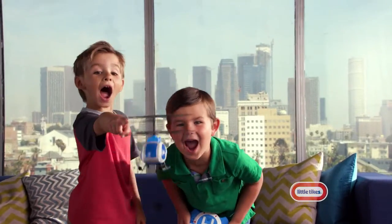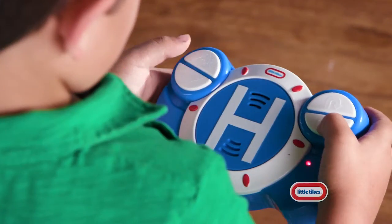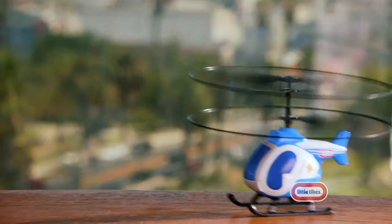It's time for some high-flying fun with My First Flyer from Little Tykes. It's super easy to fly — simple one-touch control. Take off, fly, navigate, and land.